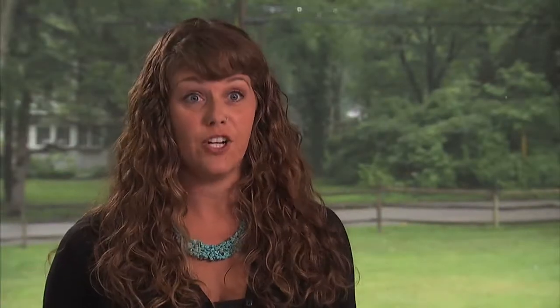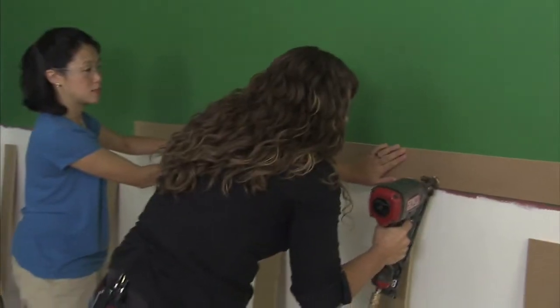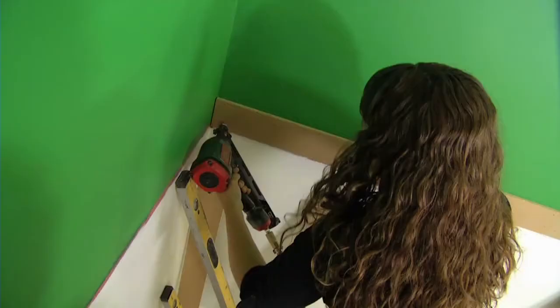We're saving some major cash on this project. By using MDF, which is like $18 a sheet, we can get a lot of planks out of that. So we're going to create a chair rail effect across to separate the green from the white.